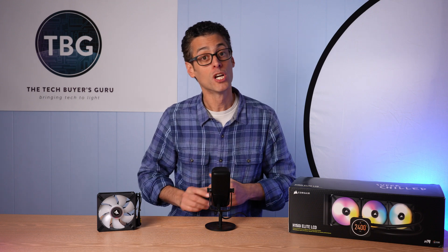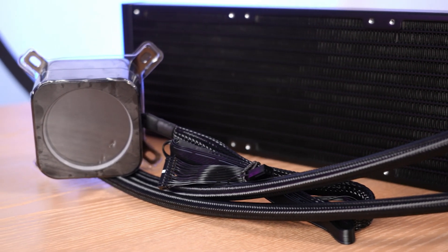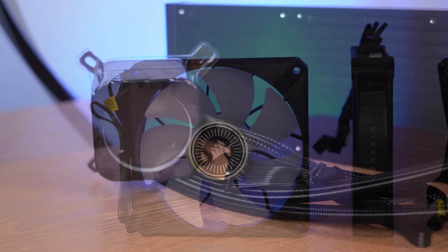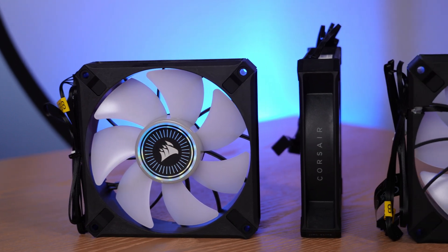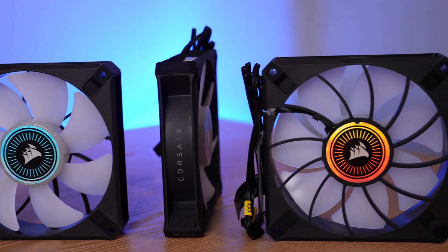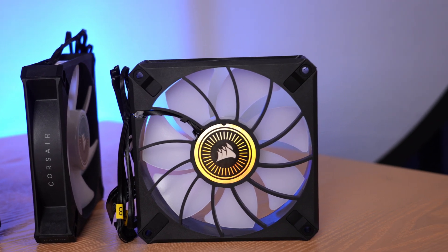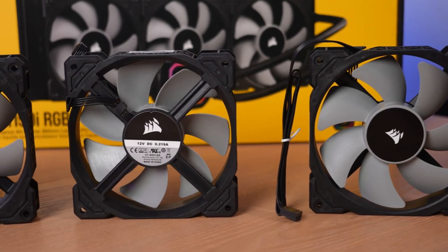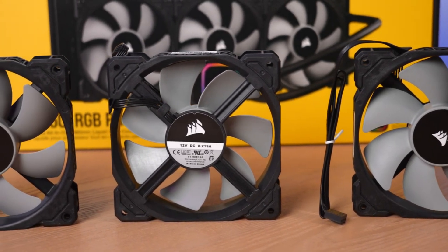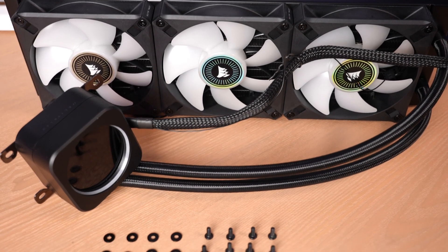So let's take a closer look at this cooler and then get into the benchmarks. Here's a look at the cooler assembly straight out of the box. The LCD screen on the pump is covered in plastic to protect it, which is a nice touch. Looking at the fans, you'll see a couple of changes — some are just aesthetic, like that holographic sticker and the branding on the side. But take a close look at what Corsair calls its air guide veins, which channel the air and reduce turbulence. The blade tips are also a bit sharper, and the rear frame is less chunky than the old ML120.